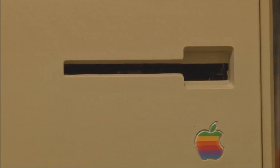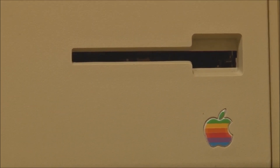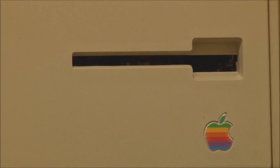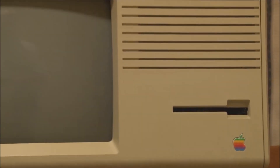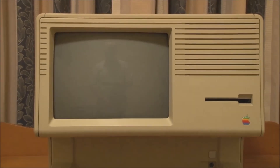Up here we have the floppy drive — a single 400 kilobyte single-sided drive, the same version used on the original Macintosh 128K and 512K. You can upgrade these to an 800K double-sided floppy, although this machine has not had that upgrade and still has the original drive.